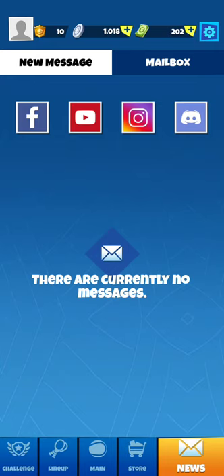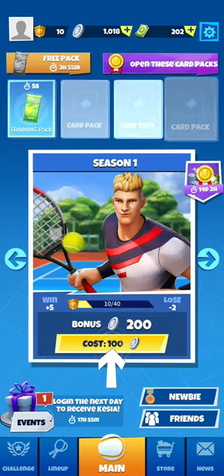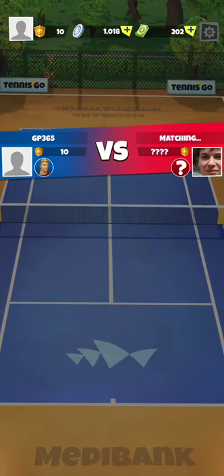The store is not open yet. The news section is like the inbox of Tennis Clash. There's a challenge tab. Let's start with a match.